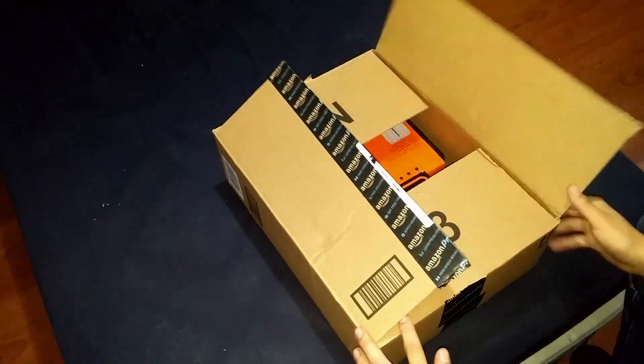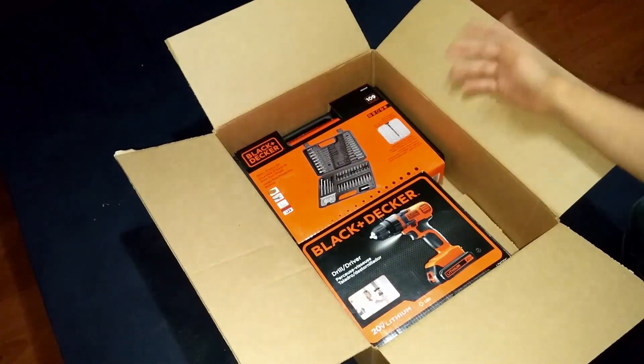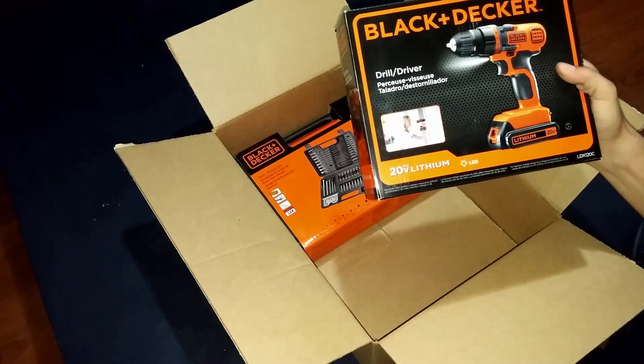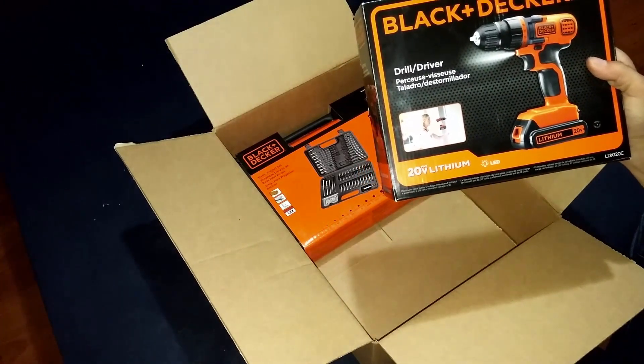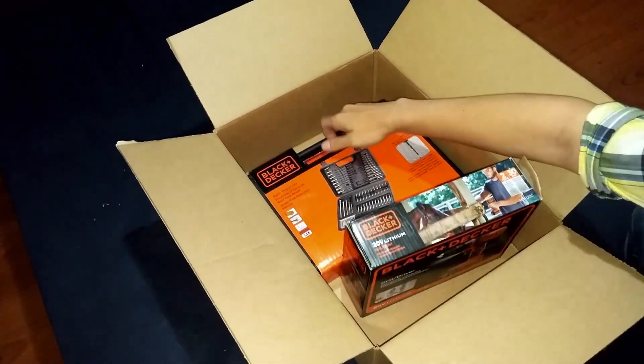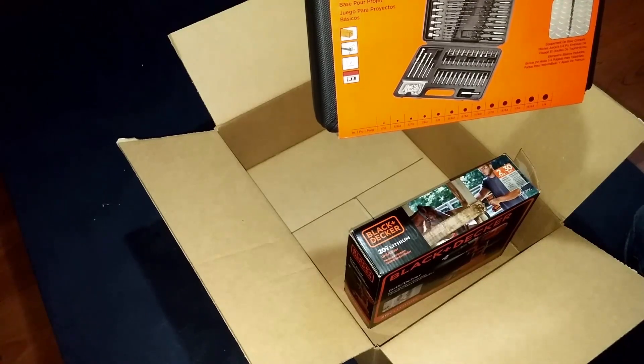I already opened the box and took the air bubble wrap out, so let's see what we have in here. We have the Black & Decker 20V Lithium Ion battery Power Drill, and we also have the Black & Decker 190s drill bit set.